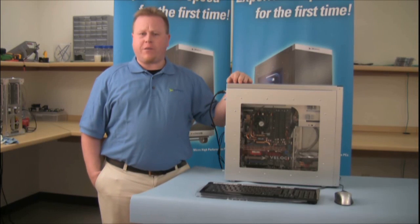Hi, I'm Shawn. Welcome to Velocity Micro Tech Lab. Today we're going to be showing you how to remove memory and how to reinstall it.